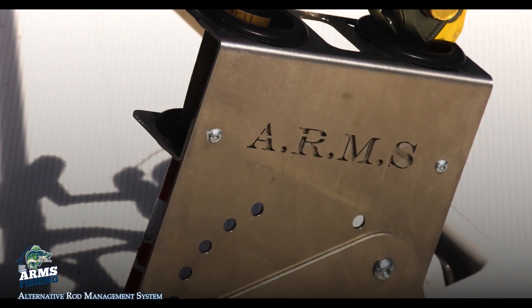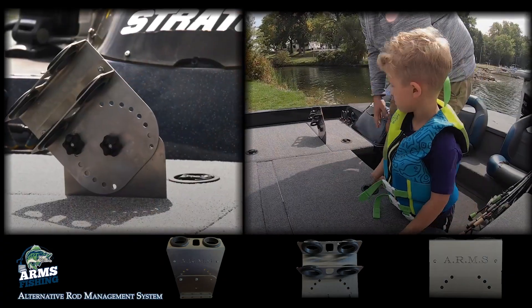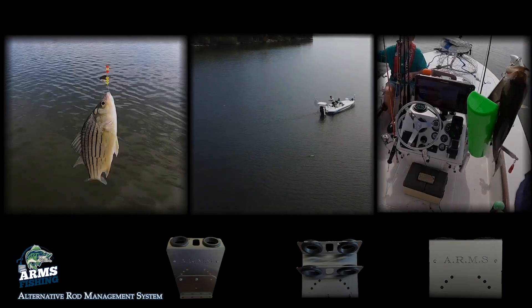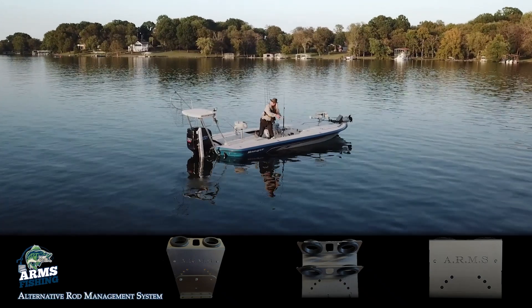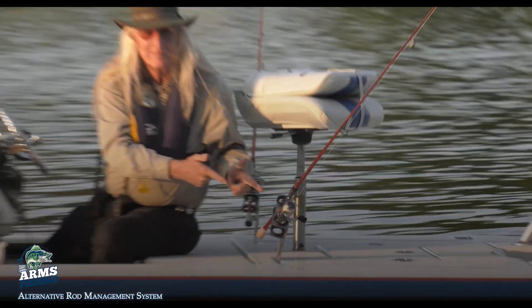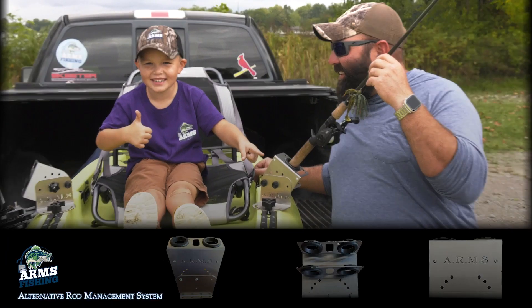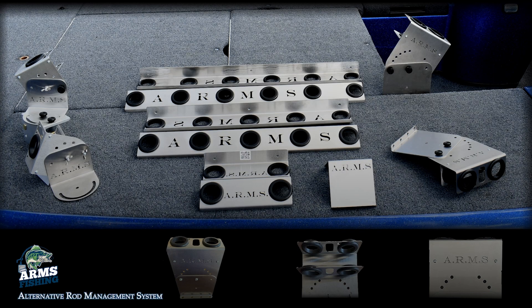The Arms System is all stainless steel so it will never rust and installs in seconds. So whether you're trolling, running planer boards, or still fishing, the Arms System fits most every boat configuration and is so easy and versatile. You can even share it with your fishing buddy.